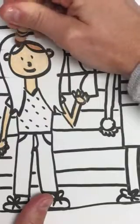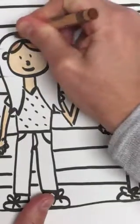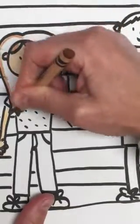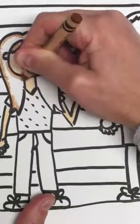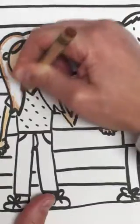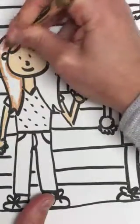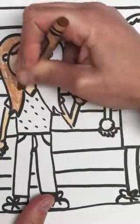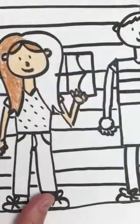Boys and girls, watch me color in my hair. Again, I'm going to outline around — I don't want to get any brown on my face, so I'm going to outline around it. Then it makes it easier for me to stay in the lines, and then I can color faster in the middle. See that?